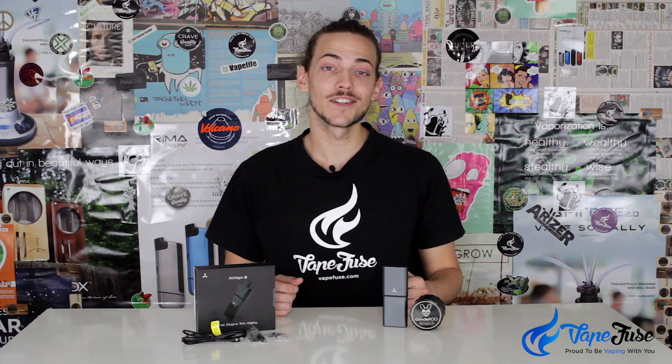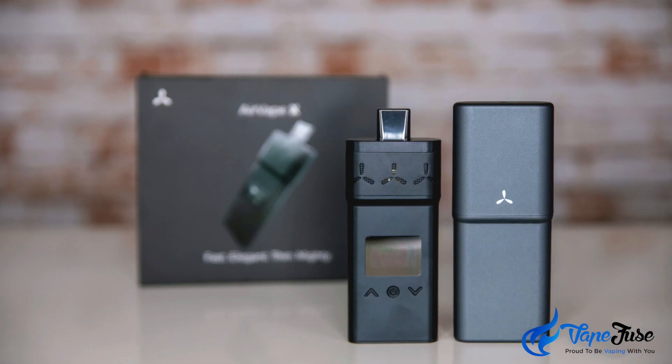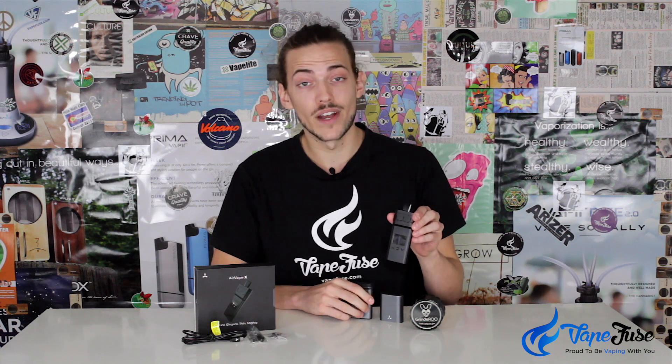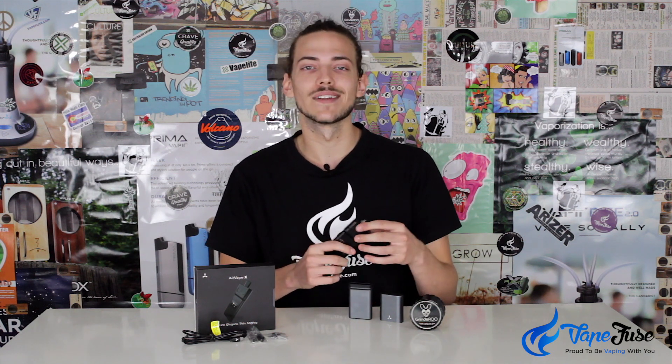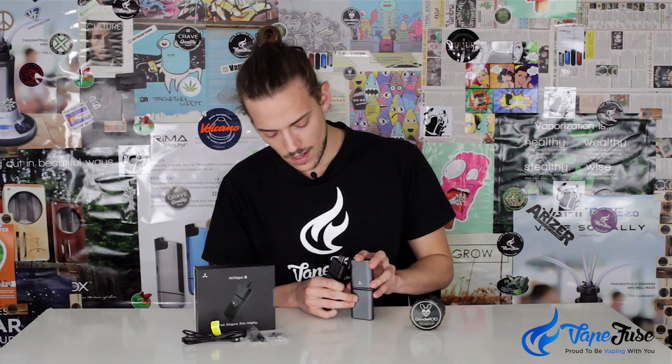What's up guys, Matt from VapeFuse.com here, back again helping to keep you up to date with the latest and greatest in herb vaping news and tech. This week I've got another doozy for you — we recently caught the Apollo AirVape X, which is notably the thinnest portable vaporizer on the market. This is a dry herb vaporizer but also comes equipped with a liquid pad in case you want to get some concentrates going. What I find interesting about the AirVape X is that although it is extremely portable, they also include this carry shell with it.